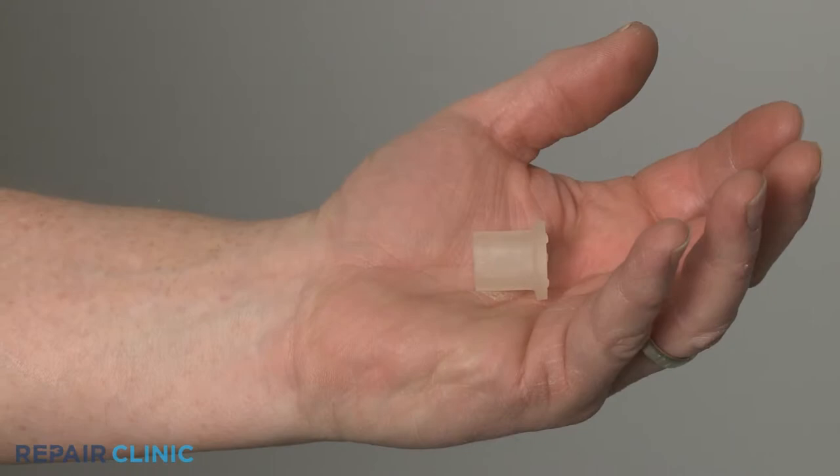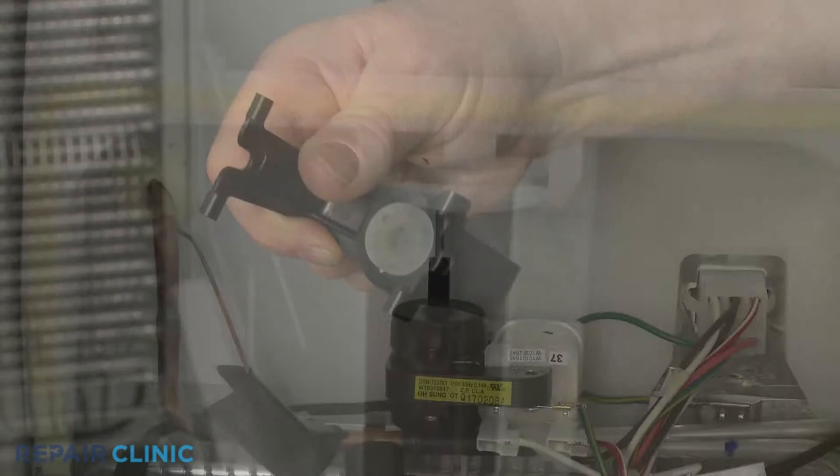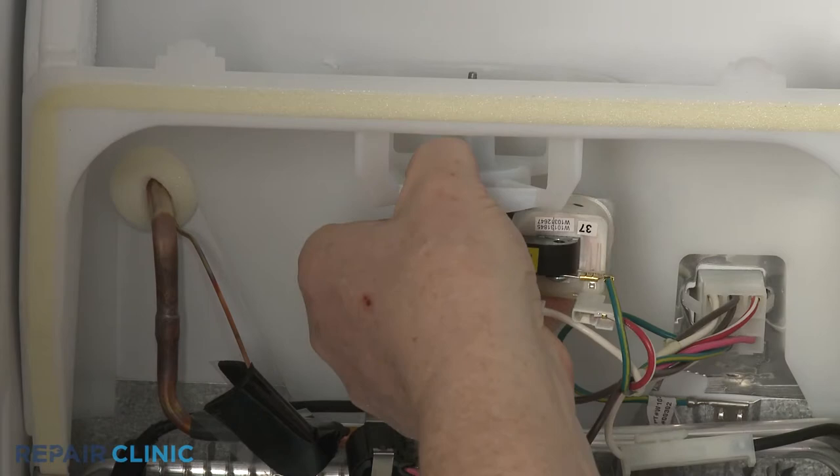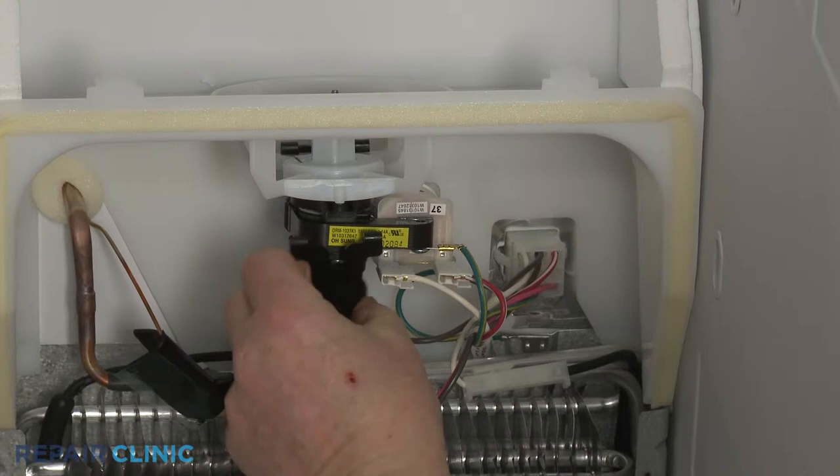Install the new fan motor mounting grommet by inserting it into the support or aligning it on the motor shaft. Reposition the motor. Align the support and snap it into place.